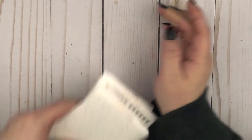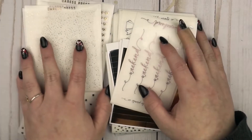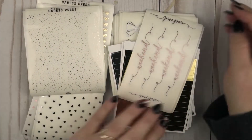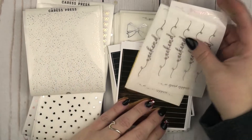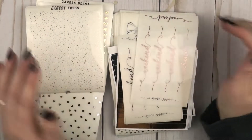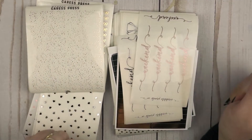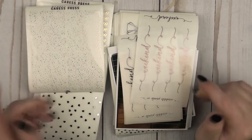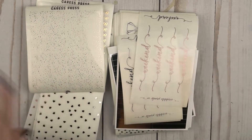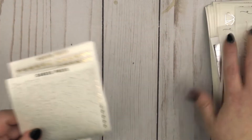So as usual, I'm going to start off with the foil because there's a lot. I've got a ton of stuff from Cress Press and Scribble Prince, mostly Scribble Prince if we're being honest. We're going to do foil and then we'll get into kits and characters and all of that stuff. I will start off with Cress Press.